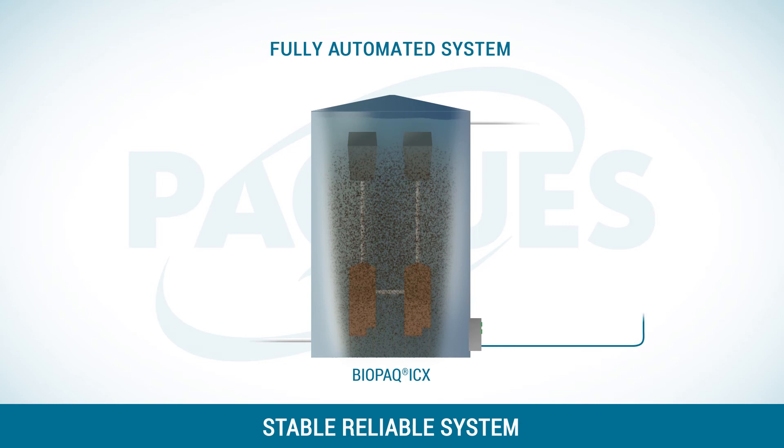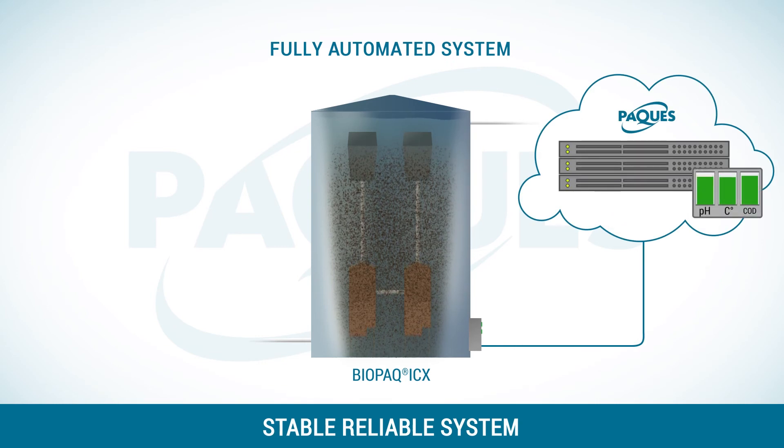It is a fully automated system. Sensors keep track of the conditions and this can automatically be shared with PAC.